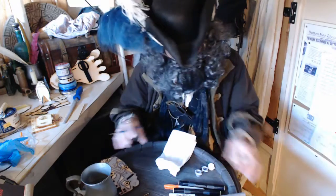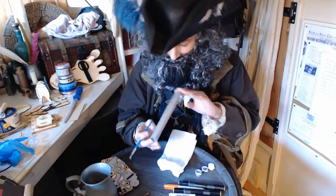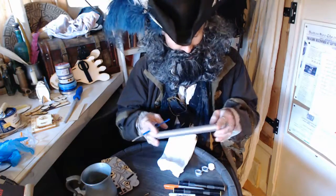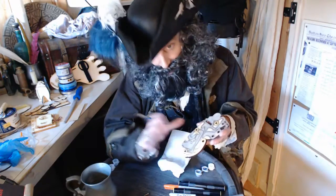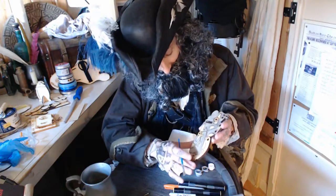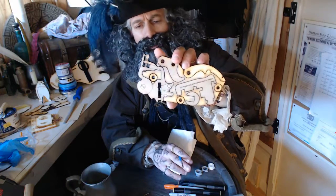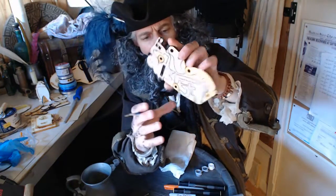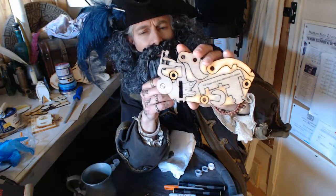I've painted the barrel nice, just leaving that to dry. I've painted just one coat on the mechanism parts quite nicely — the paint's not so thick that you lose the detail. You can still see the details, which is what you want.